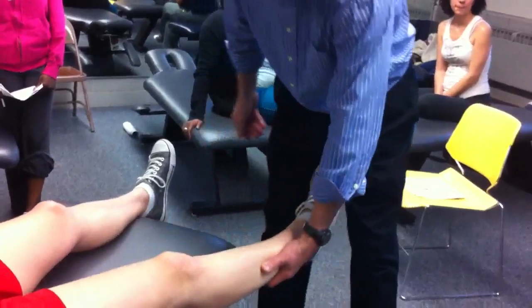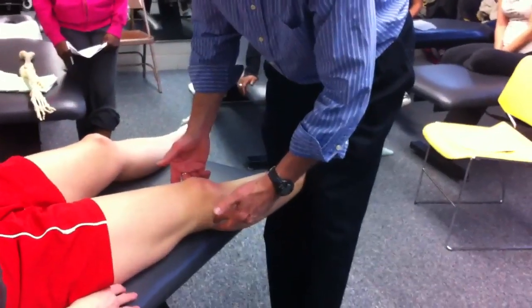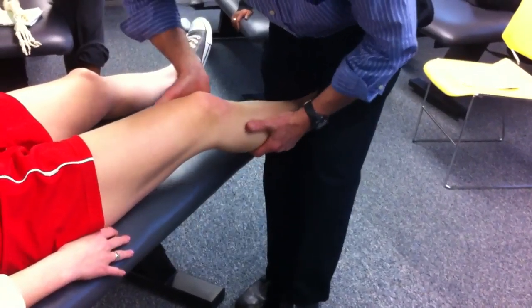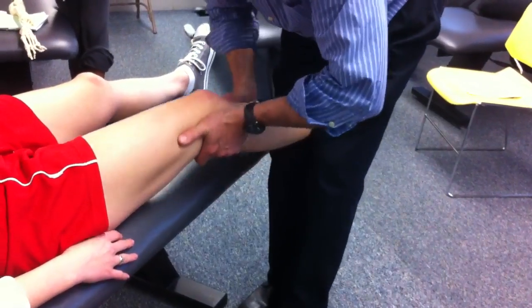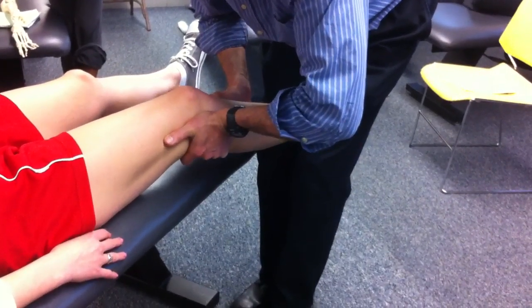I could do it with an intergenial stabilization — I'm going to traction your ankle with my knees here so we can work on your knee joint. Same hand contacts: distal to the joint, at the joint. Take out the slack. Spring, spring. Anything there? No. Let's go the other way. Hands opposite but offset. Take out the slack. Spring, spring. Anything there? No.